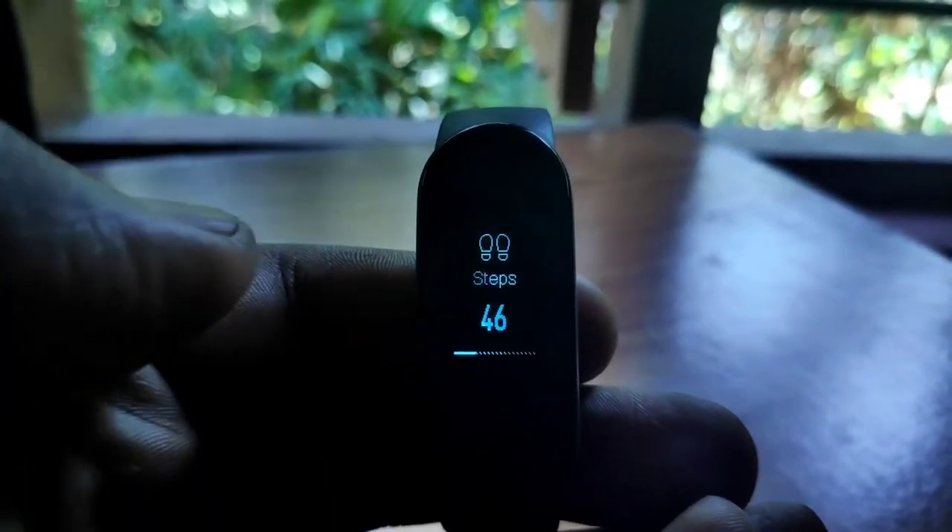We can count steps and track distance with this band. This is a useful fitness band, and if you have a treadmill, you will have the best option for tracking your workouts with this band.